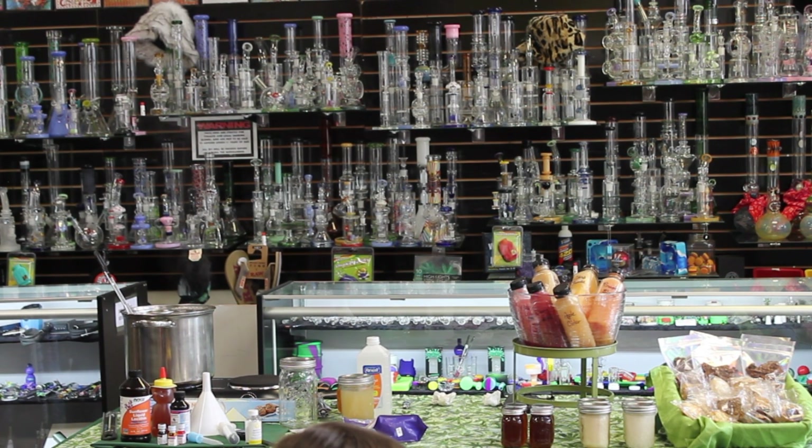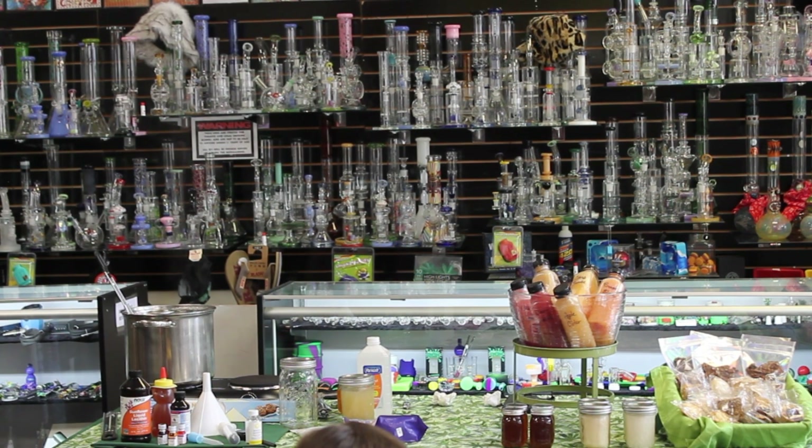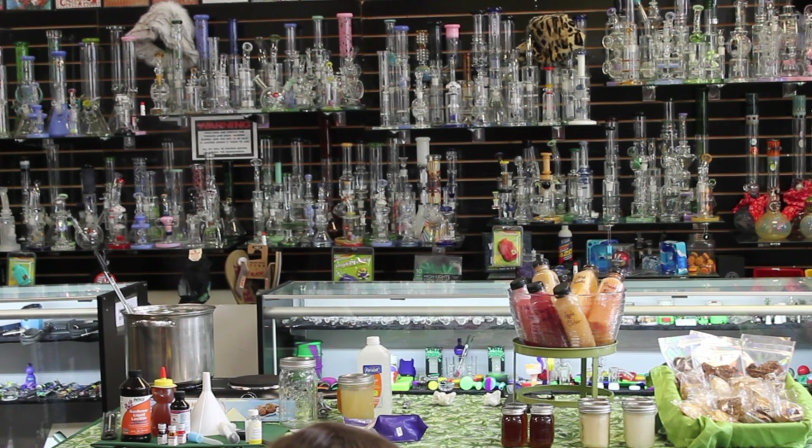Five dollars for every 25 milligrams — that beats any dispensary price. I'm about to go take care of a friend who has cancer. What should I take for her? For cancer, I would go Indica all the way, for sure. And that lollipop is Indica as well.